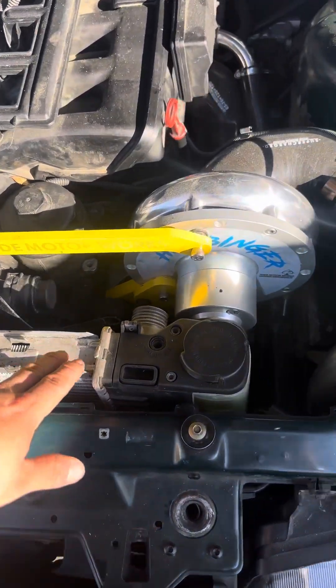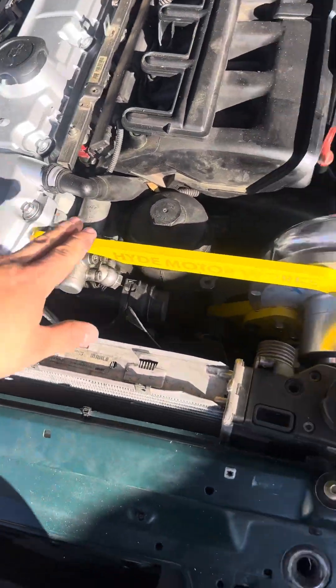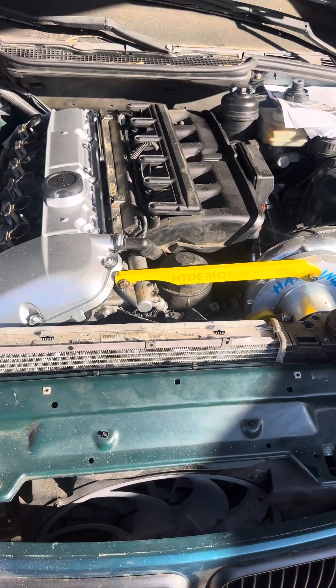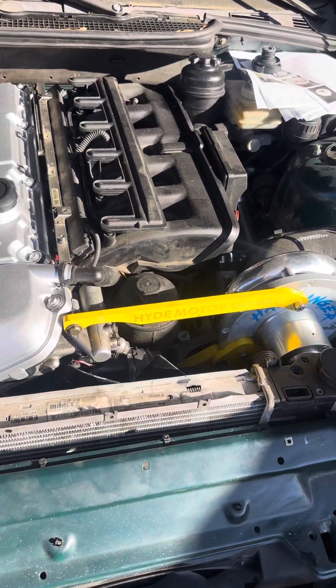The four-cylinder radiators move it over and come with their own reservoir, so you delete the reservoir on this side and bring the reservoir over here — it fits perfectly. I did drive with this four-cylinder radiator for probably a little over half a year and it never gave me a problem.